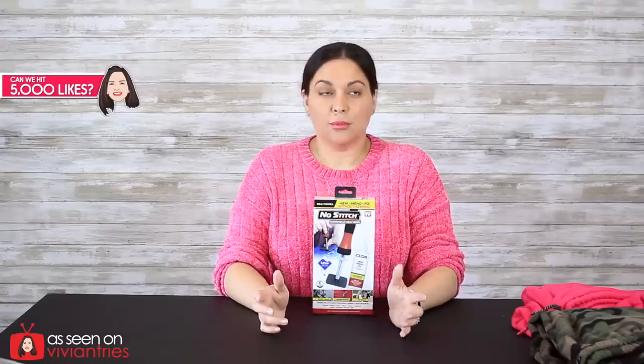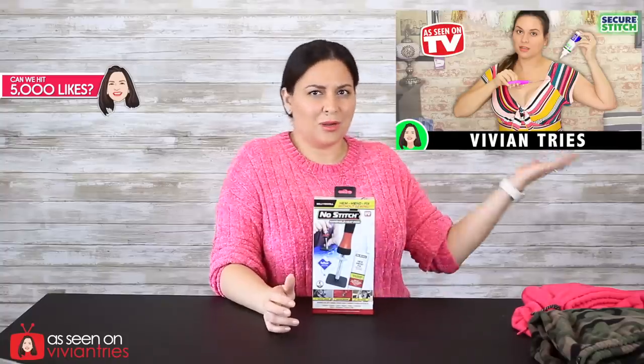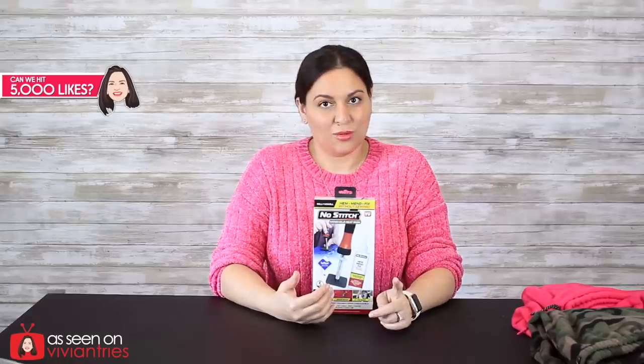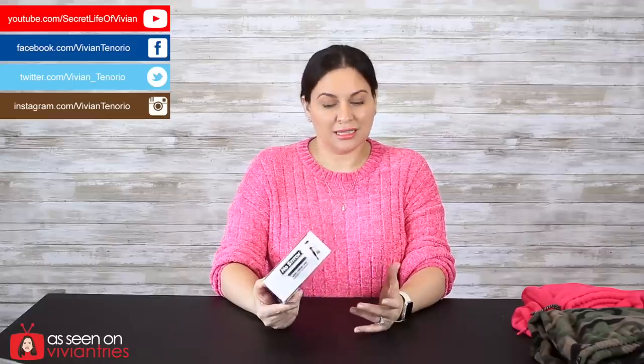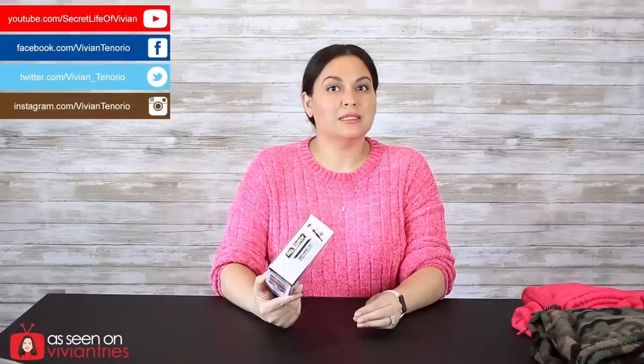The glue did somewhat work on the pants — I glued my dress back. That video is right here, you should go watch it after this. Now, this is just for hemming — it's not for sewing buttons or zippers, nothing like that. It's just to put two simple pieces of fabric together and they will stick to each other.